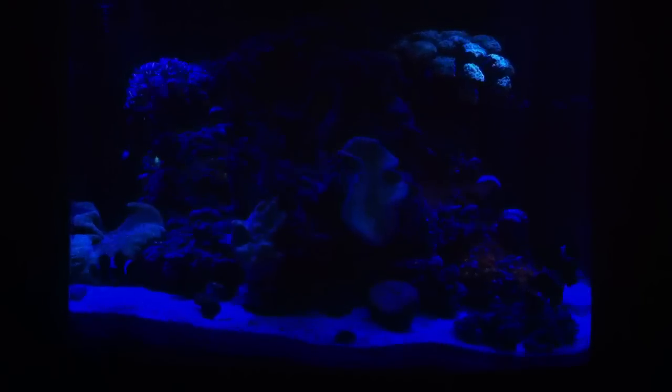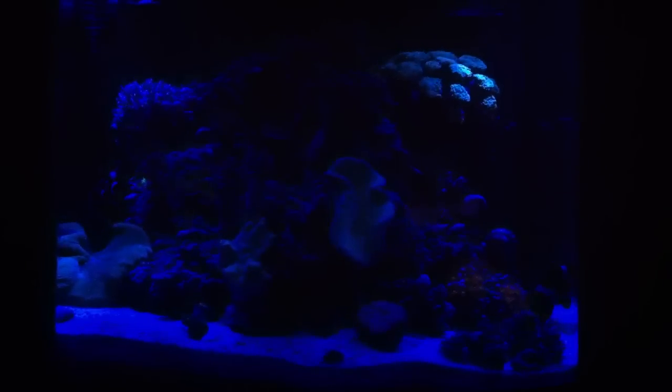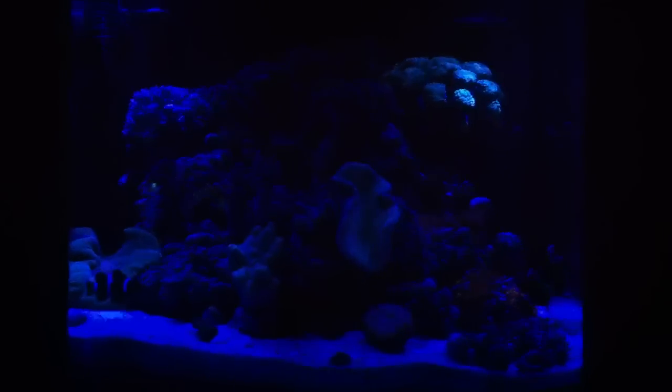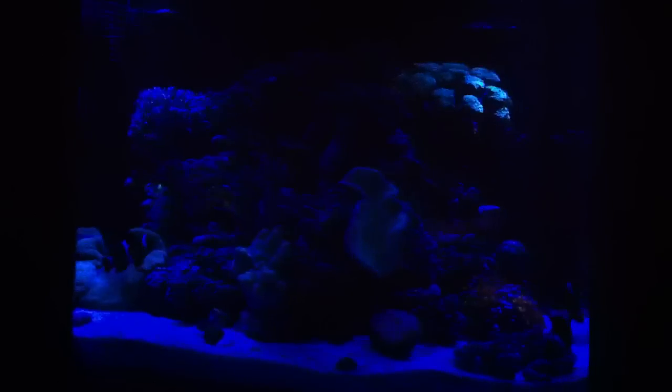This tank — the JBJ nano cube 28 gallon — they make a nice tank. If somebody was breaking into the hobby, this would be a great starter tank for anybody. As I stated in my first video, this tank with the stand was $299 plus tax and shipping — I think I ended up paying $307 total to the front door.